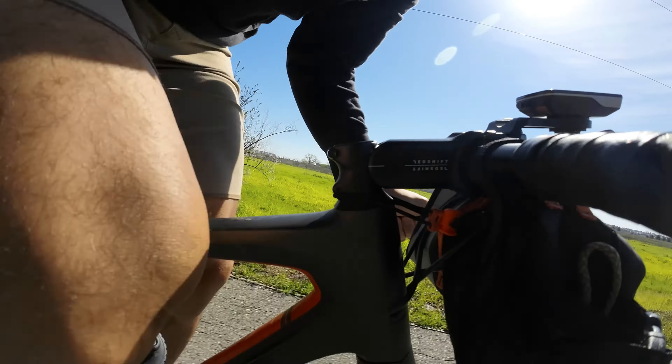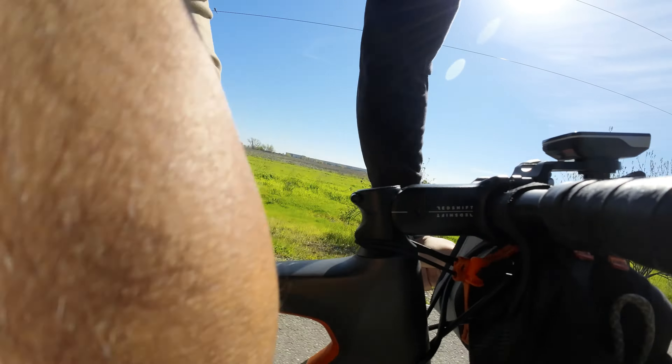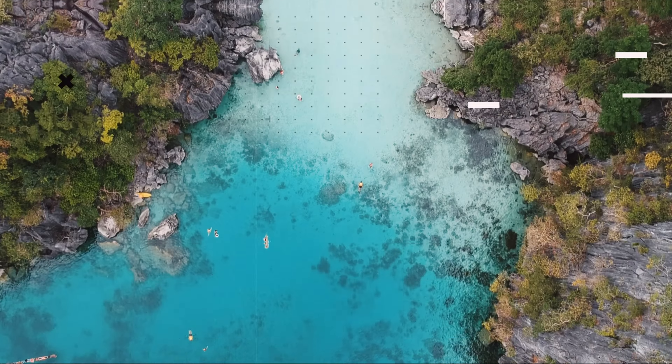Hello and welcome back to the channel. In this video we are doing an installation of the Redshift ShockStop suspension stem and I will share my personal experience if this is worth installing in your gravel rig. So let's get to it!